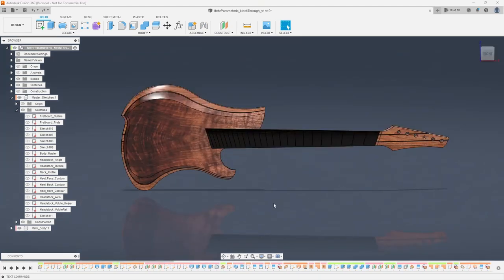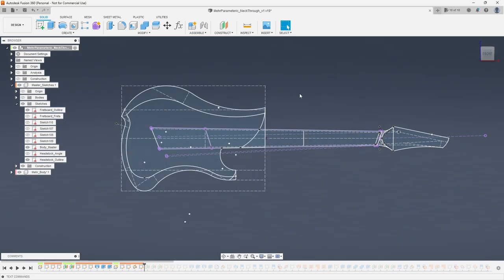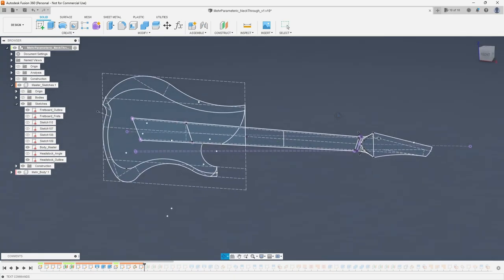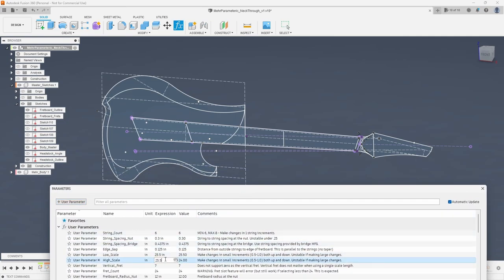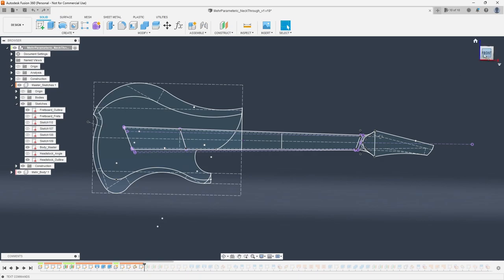The second most important tip is to get your primary sketches out of the way first. This means your fretboard — which we technically already have — your headstock outline, and your body outline. These three sketches are what's driving pretty much the entire design. If you can draw these in 2D and get the parameters working correctly, then you know it's actually possible to make the rest of the guitar parametric, because every other feature or sketch will reference these at almost every single step. Get them rock solid.